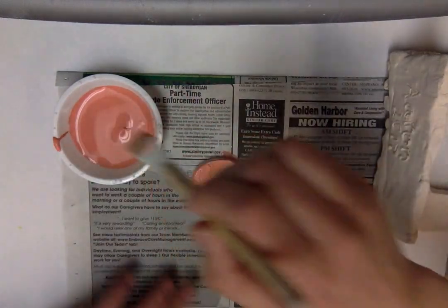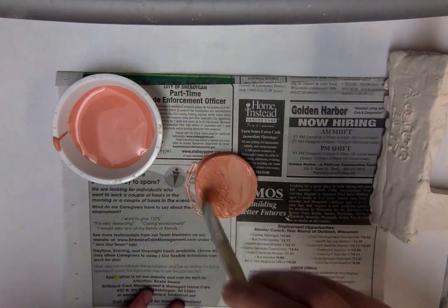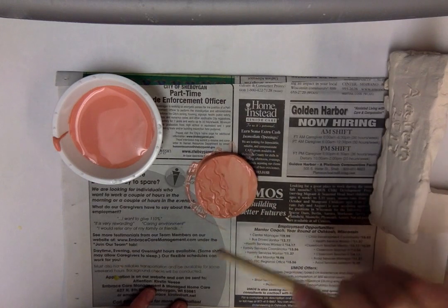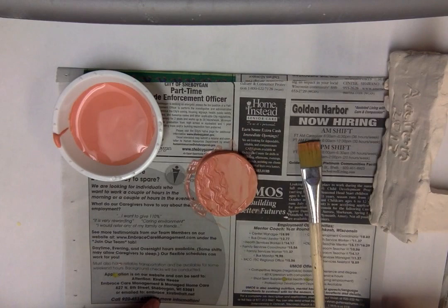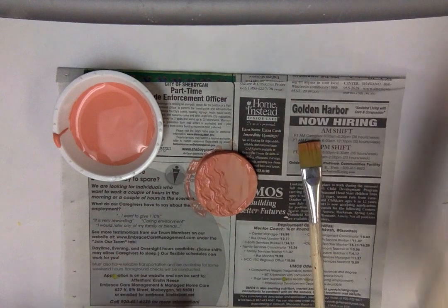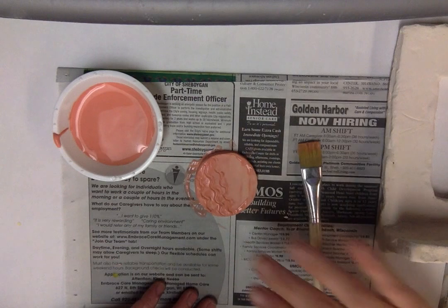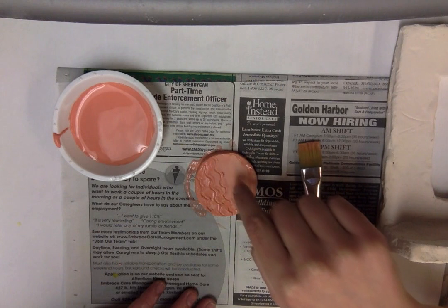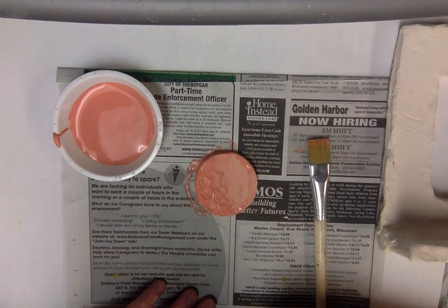Don't keep on brushing over and over again. Can you see that there are parts that are starting to look like chalk? This part is starting to look kind of like sidewalk chalk. You need to layer one coat and then wait. You need to wait until your clay looks entirely like sidewalk chalk before you can do your second coat.